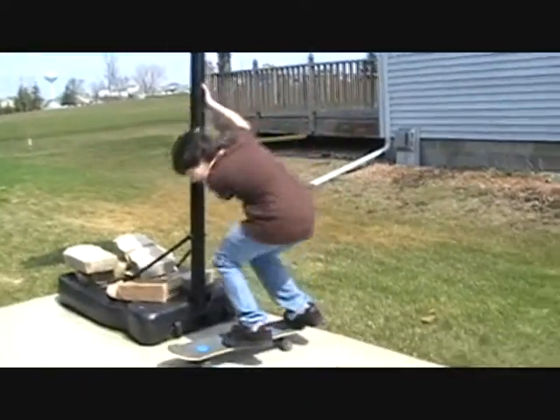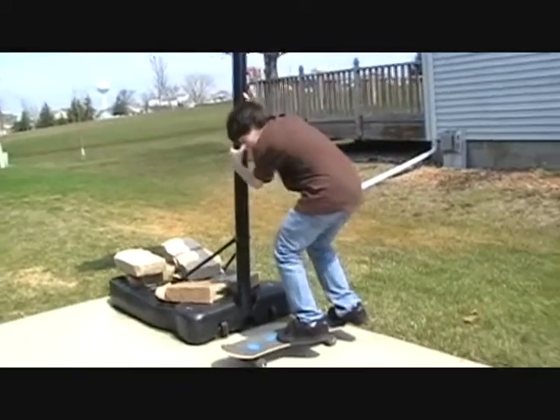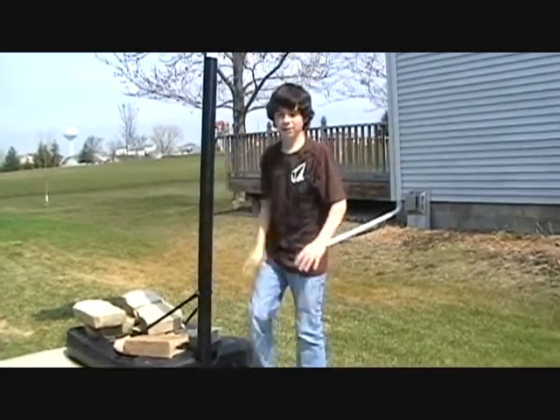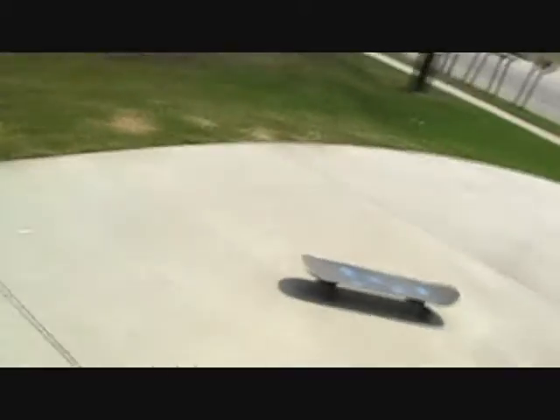It's good when you're starting out kickflipping to hold on to something, so you practice landing it. If you hold on, you're going to just practice the landing, because sometimes when you've got kickflipping, you probably go like that.